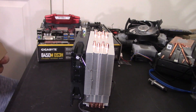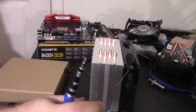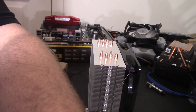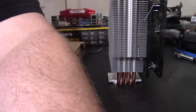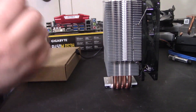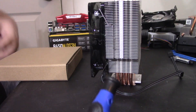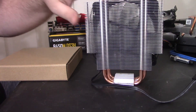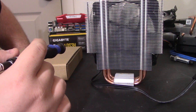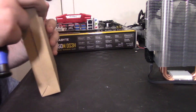Here we have the cooler — it already has a fan installed, which I like. Let me lower this down so you guys can actually see. The reason I like this is because it gives some clearance here, so there could be some memory clearance considerations. I like it — I feel like it could definitely help with clearance.